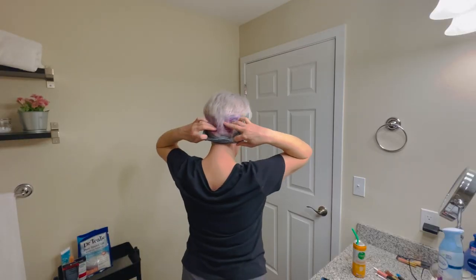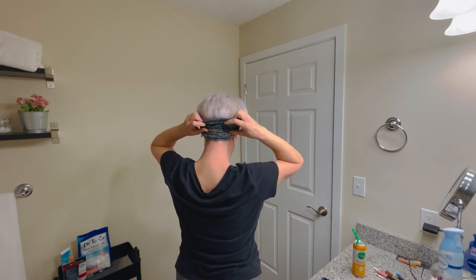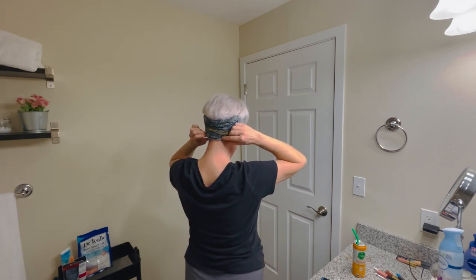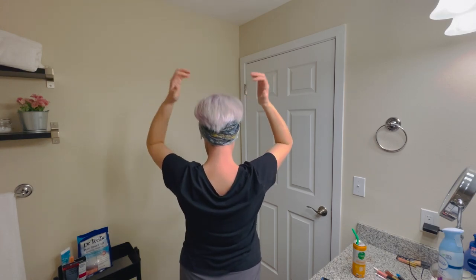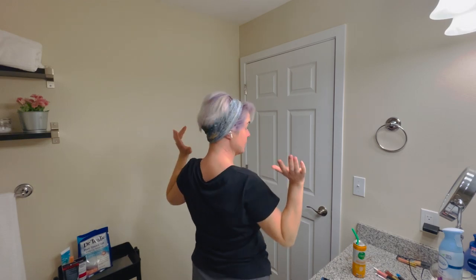I'm going to try to tuck in this short stuff here, so it's just not real obvious that I'm trying to grow out that undercut. Then I'm going to pull the longer part up so it just kind of flops over. It looks like I've kind of got a bob under there.